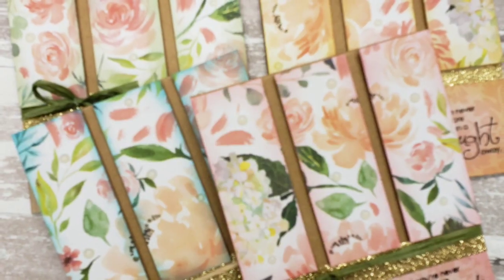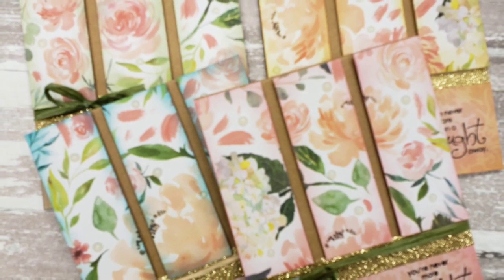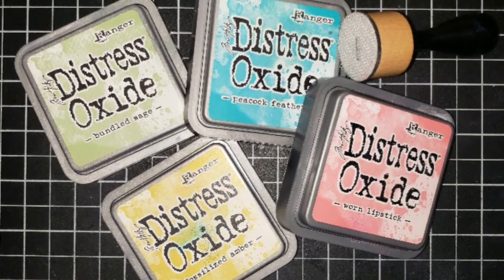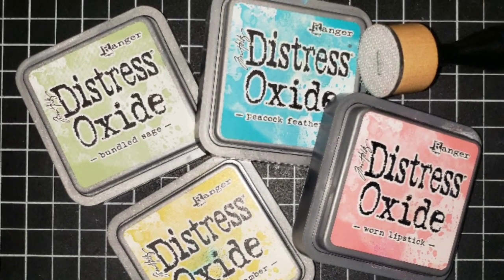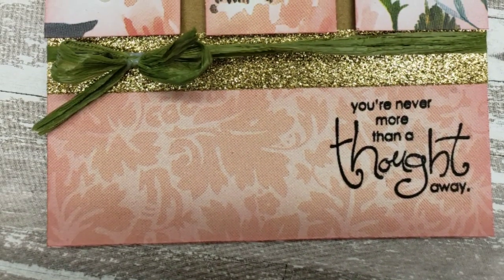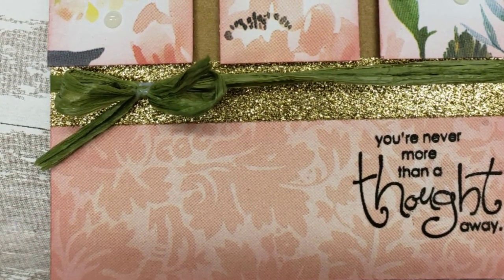And there you have it — simple, fun cards that are a way to move through and use your paper and some of your older supplies. As I mentioned, I used a couple of different colors of Distress Oxides, so don't be afraid to branch out and use colors a little outside your comfort zone. Thanks for stopping by, and remember — if you'd like a chance to receive a card from us, check us out on Patreon. Have a great day and remember, always be creative!